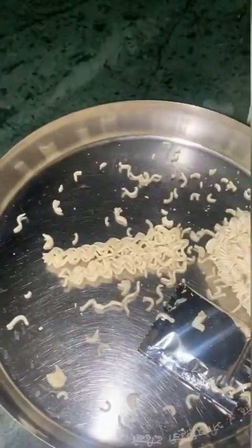Welcome to my YouTube channel. Today I will make a lot of Maggi because we are 3 people. I have 3 packets of Maggi and I have opened all 3 packets.